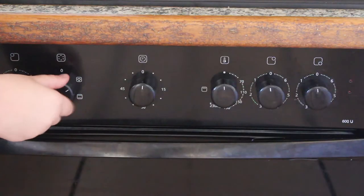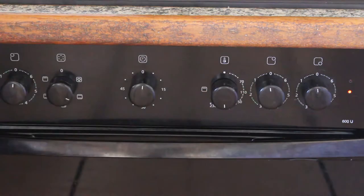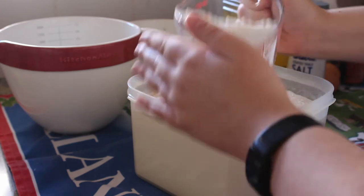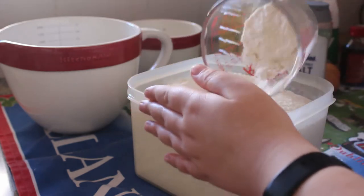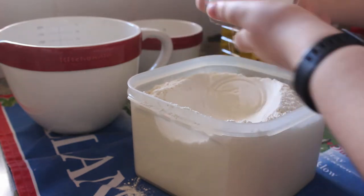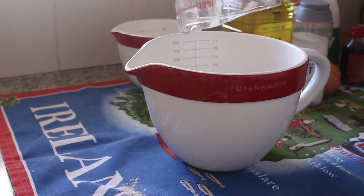First things first, we're going to turn the oven onto a baking setting at 180 degrees Celsius. Now we're going to add three quarter cup of flour — and yes, this video I actually do have proper measurements because I've become a little bit more professional in these videos.